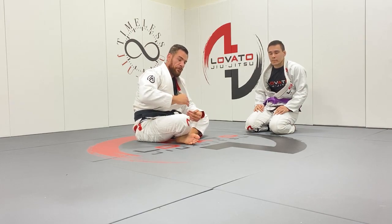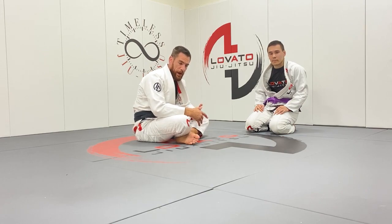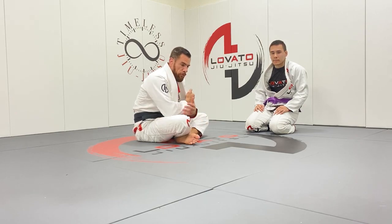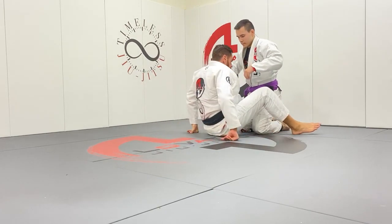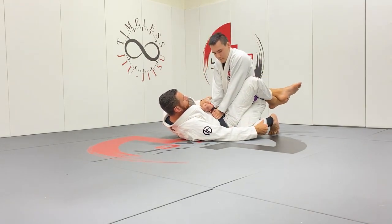Another thing I liked was having that aggressiveness to just go for the choke right away — get your arm around. A lot of times in the gi we always want to use a lapel and we forget about RNCs. For sure it ended up being a little bit of a crank, but many times that's what it takes — just the intention. Go for it, grab it, squeeze, get the job done. It was all set up from the flower sweep.